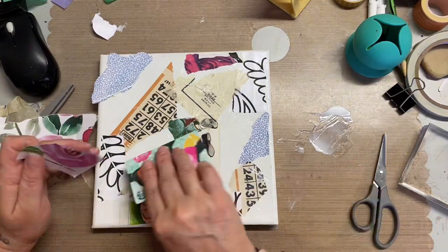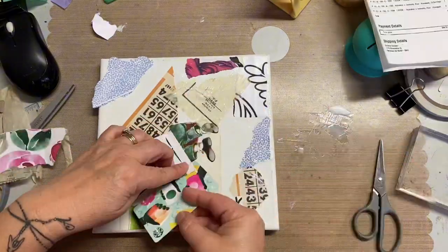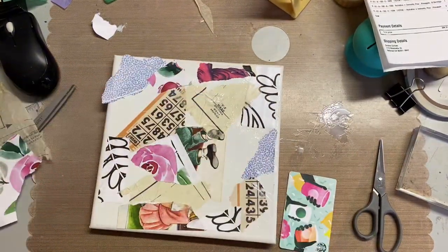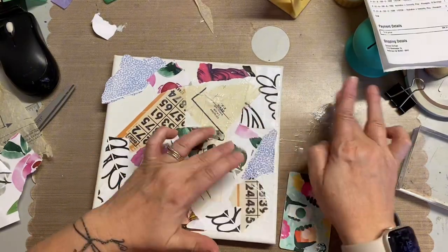I super sped up this video, so the video is not a good indication of the time, but obviously I kept track in real time. So I just grabbed a bunch of random papers that I have in my junk journaling supplies.